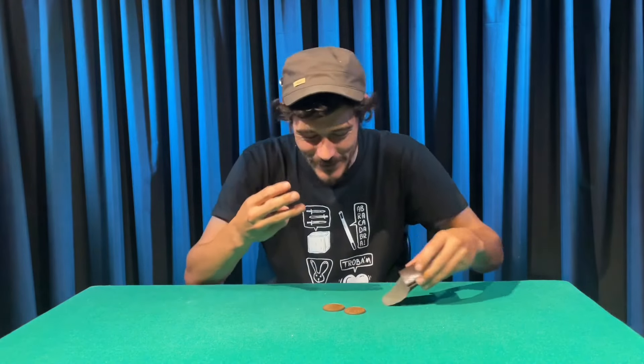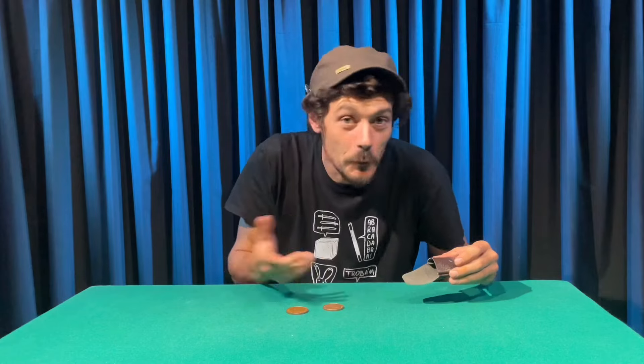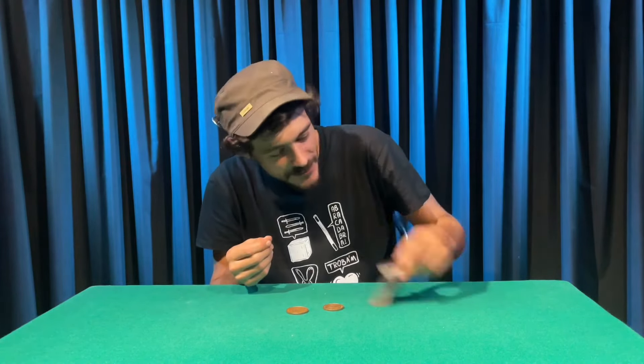Because I have three coins. These two — this is like the bread, okay? Because it's copper, bread color. And the other one for the Sandwich is the shiny one — it's like bacon.